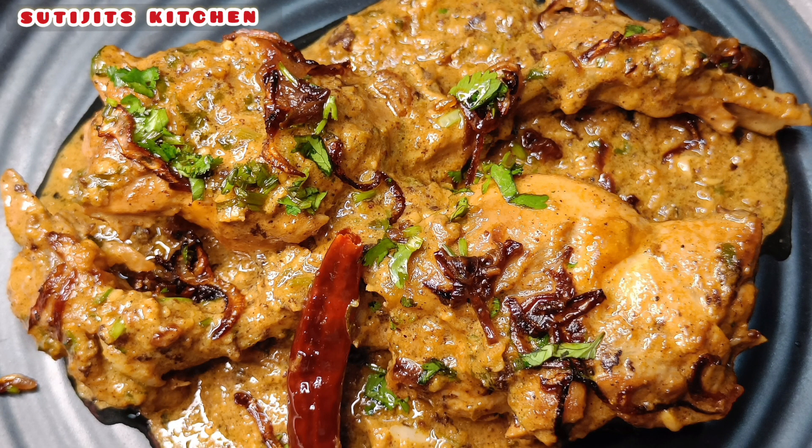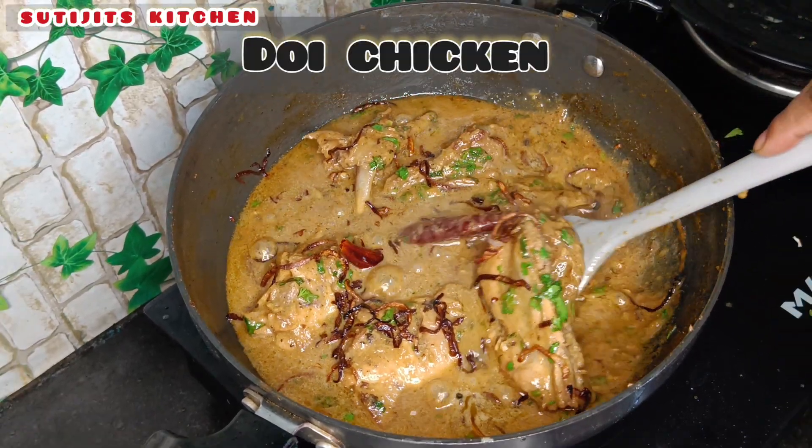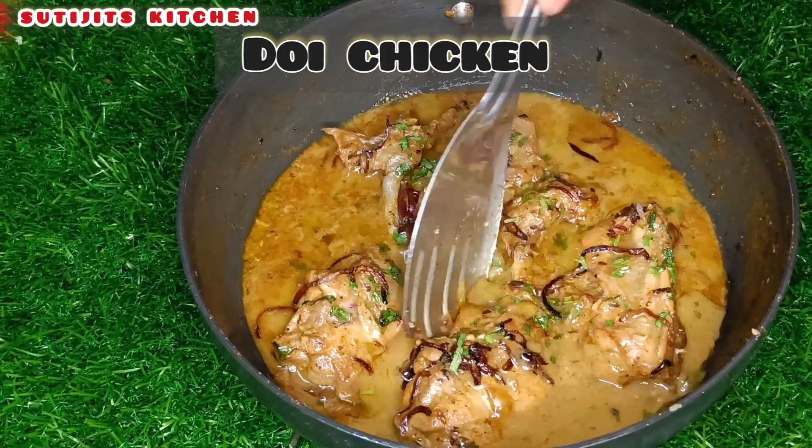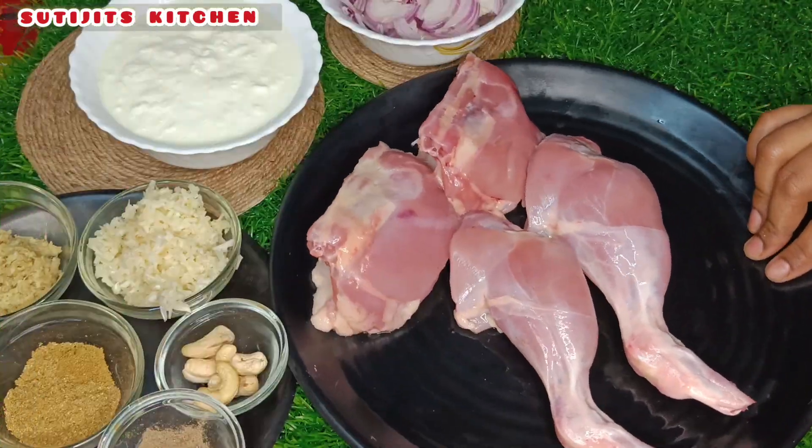Hello everyone, welcome to my YouTube channel, Shutjizki. Today's recipe is chicken. You can see that it's very nice. I'm ready to test this recipe.